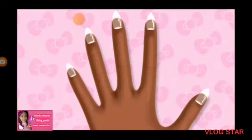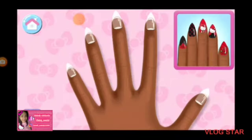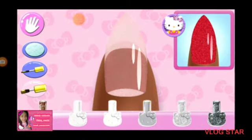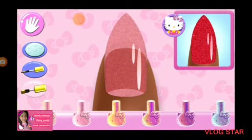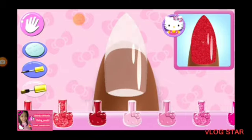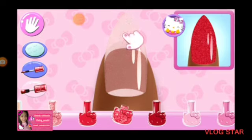Are you ready to get creative? Tap on any nail to begin the club design. Look carefully at the design and choose the same polish color. Let's do it.